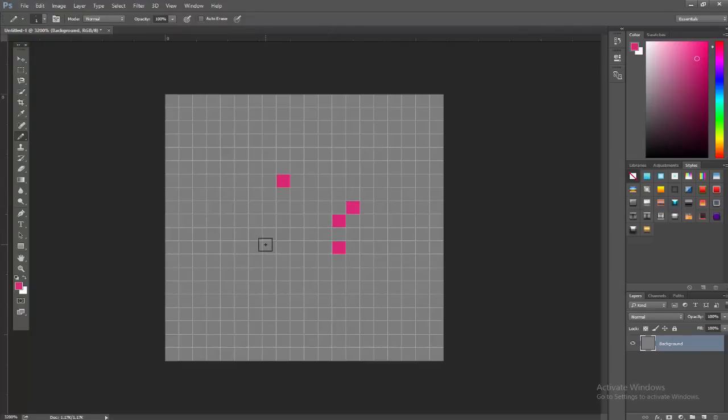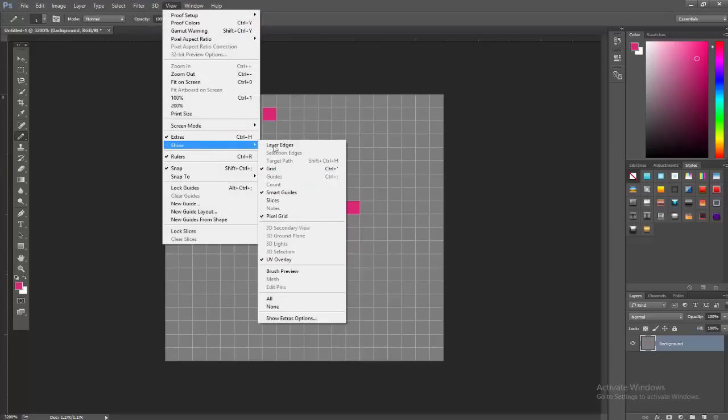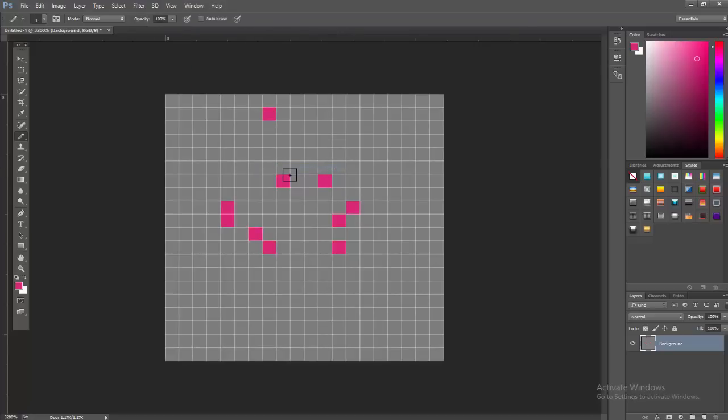You'll notice when you click, sometimes it's off by a pixel or a grid space. To fix that, go to View > Show and uncheck Grid. That sets you up on the actual pixel grid and makes sure every time you click it lands on the exact square your cursor is on.